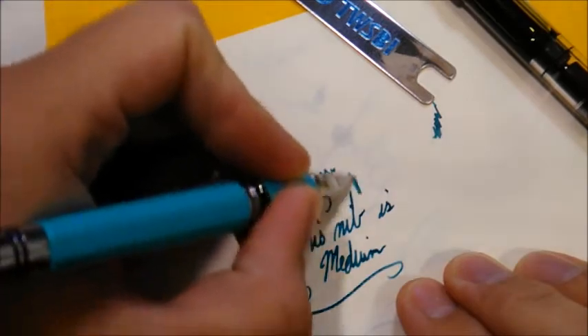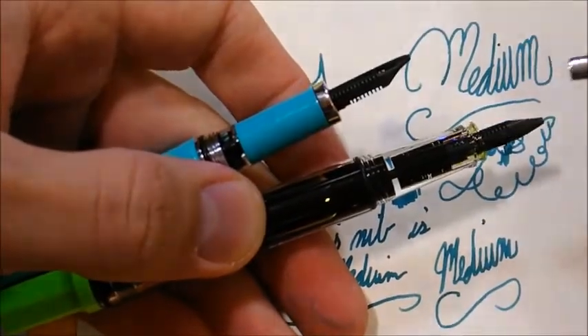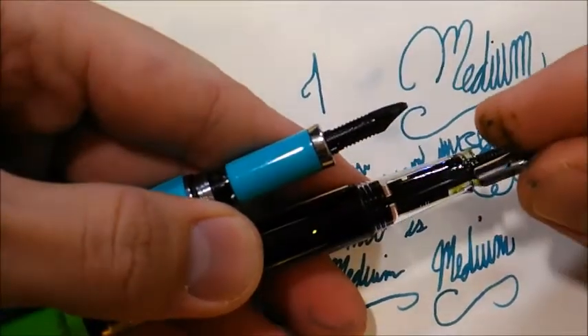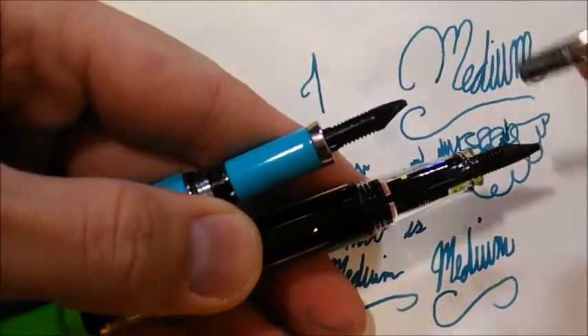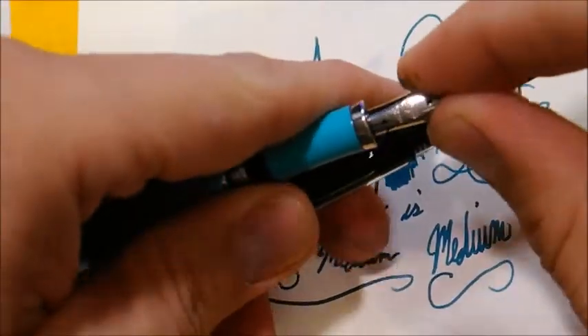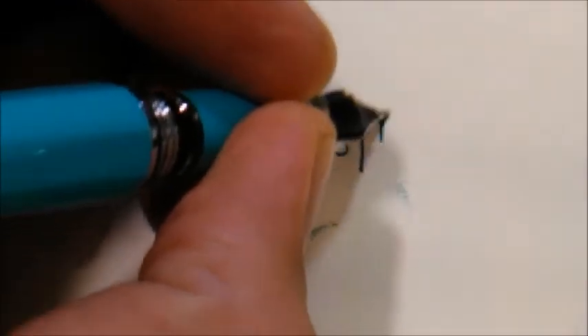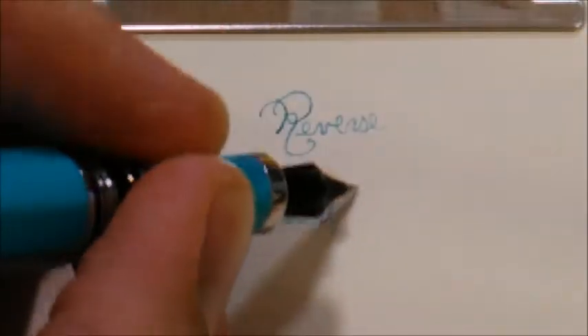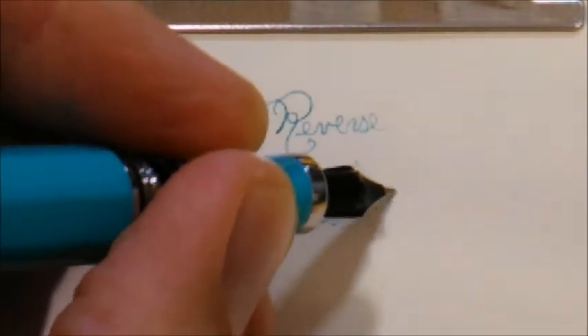I swapped this nib with one from the Eco model, and that's a great option to have because I really enjoy both of these models — it's nice to switch around the nibs among them. I'll also note that the nib can be swapped with the TWSBI Mini models as well. Reverse writing is possible with both nibs; it's a little scratchy, but can be sanded smoother depending on how much you want to risk altering your nib.